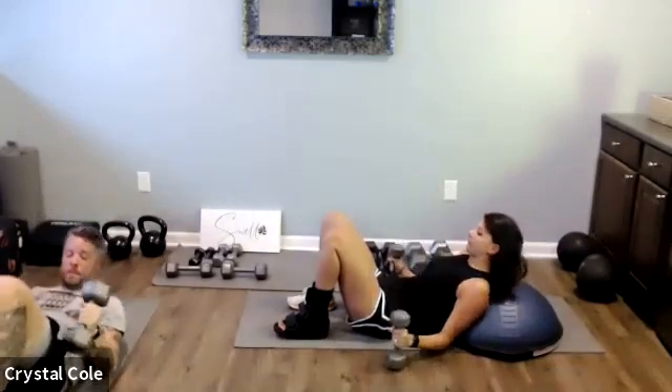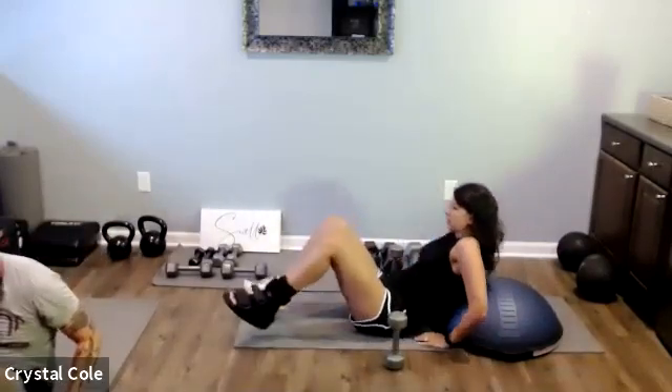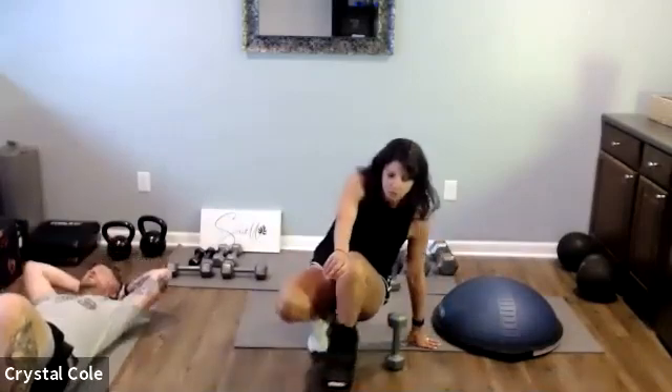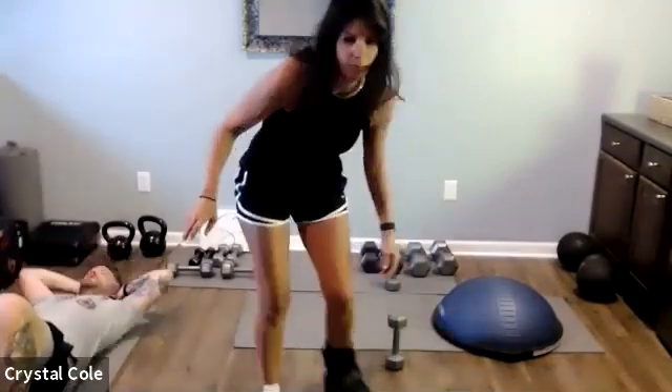And relax. We'll take a 40-second break here, and you can do a little ab work if you'd like — a little crunch.